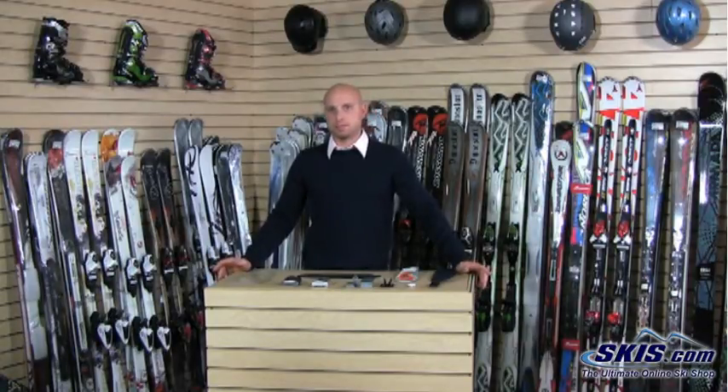Hi, I'm Kevin. We're here to talk about boot heaters today for your ski boots. There are a couple of different components that make up a boot heating system. The basics of which are the batteries, the heating element, and then a covering or a footbed that your foot sits on top of, and then the brackets that attach the battery packs to your boots.